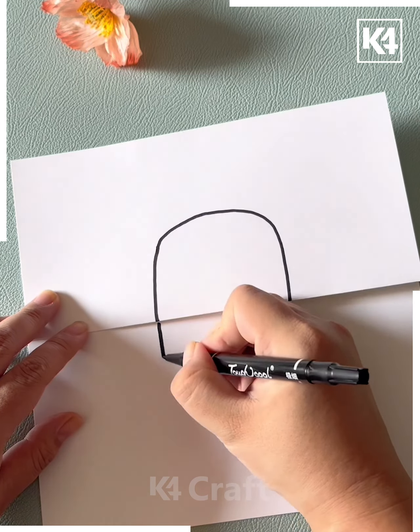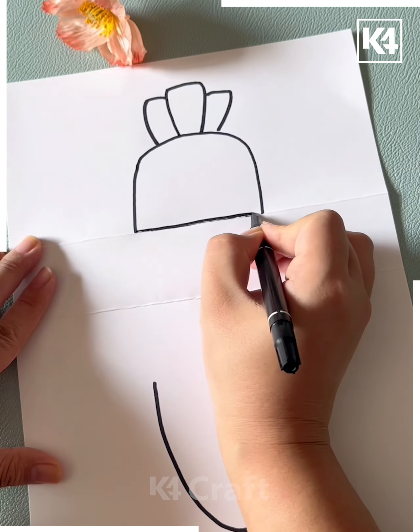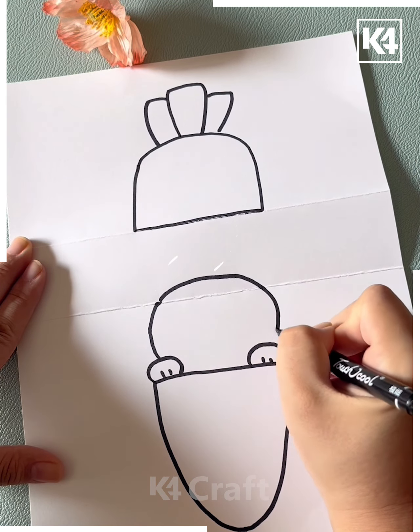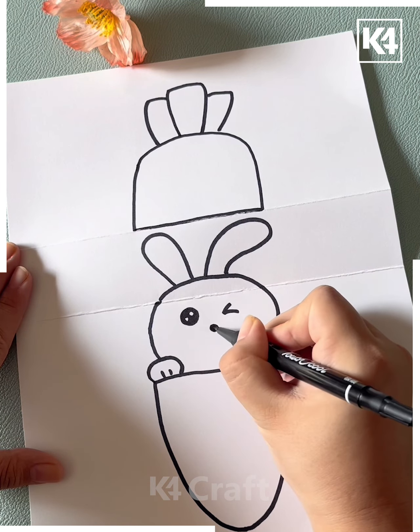Next fold the paper and draw the carrot like this. Now open it, draw the lines and then make a bunny in between. Make its ears like this, then make its eyes, nose and mouth, and color it like this and it's ready.